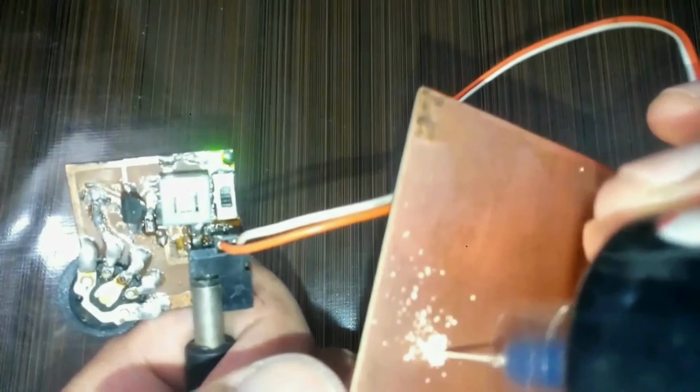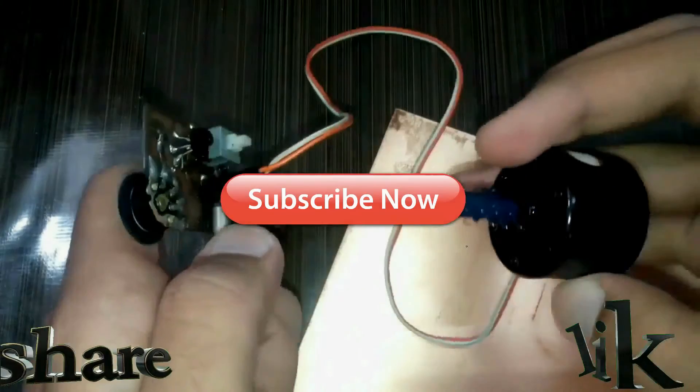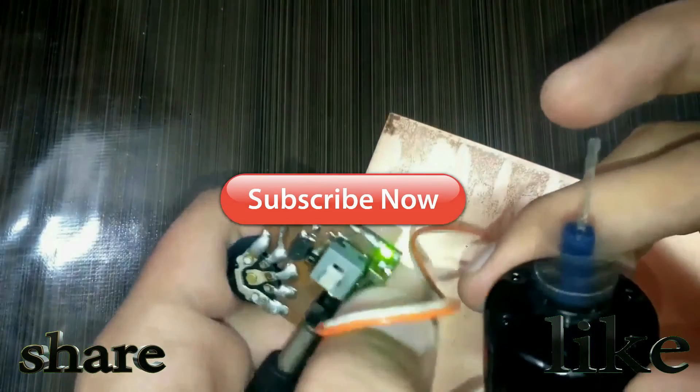And this is done. We'll see you next time.